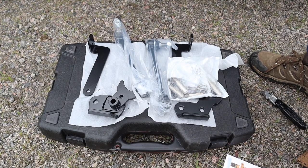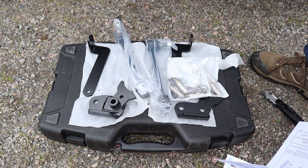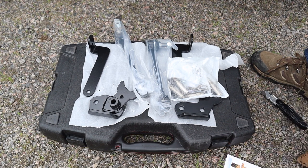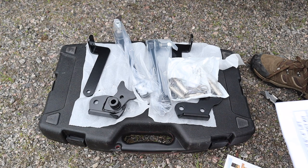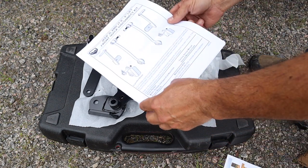Before getting into the explanation of why you might want a quick disconnect system for your sway bar links, I thought I would show you the unboxing of the TeraFlex system, but I must have made a mistake and didn't record the video, so I'm going to show you this diagram instead.